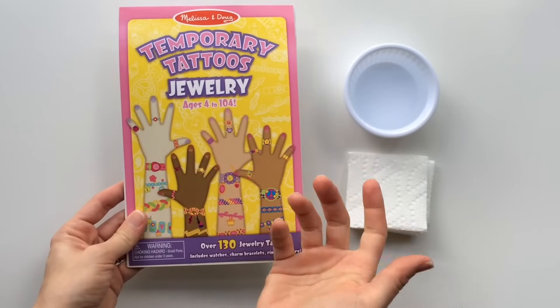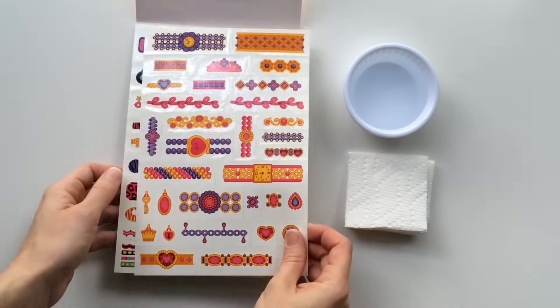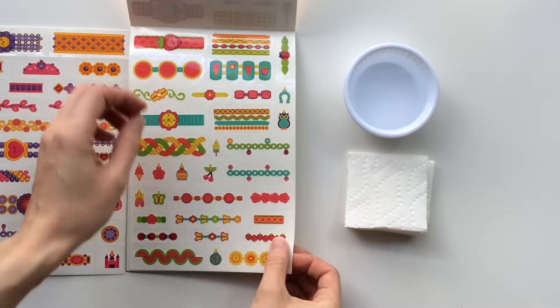If you're 105 years old, well, maybe these aren't for you. I'm going to share just how many designs and variety there is in this set. In fact, there are over 130 different tattoos in this collection.